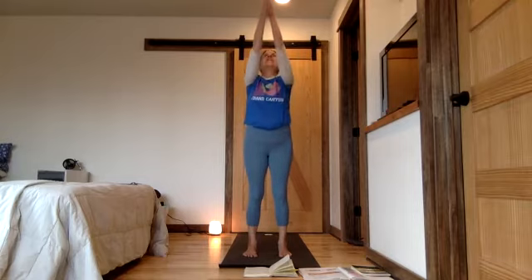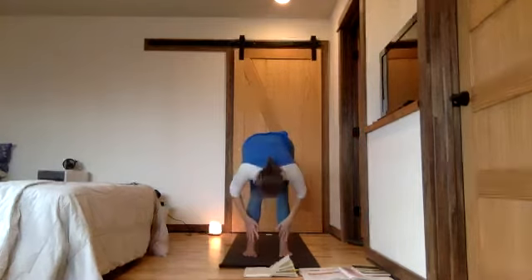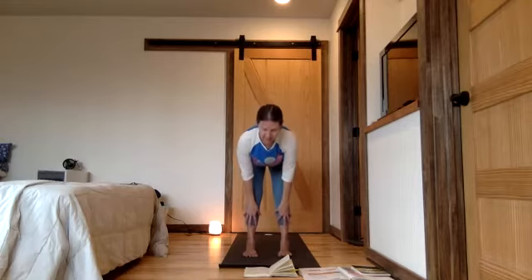Surya Namaskar — grateful for the sun. Heart center hands and sky. These breaths are very slow. Exhale — counting out slowly through five. Inhale and forward fold — counting through five, something like that.